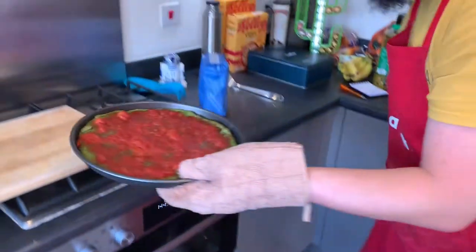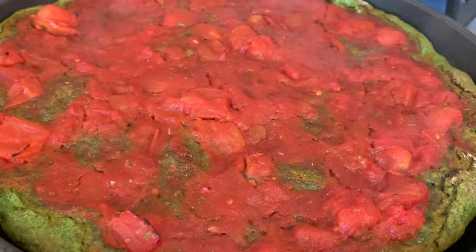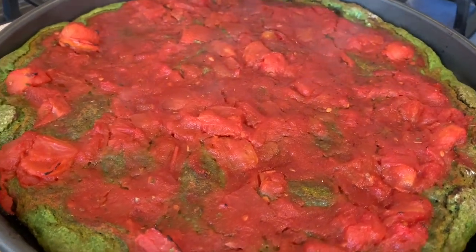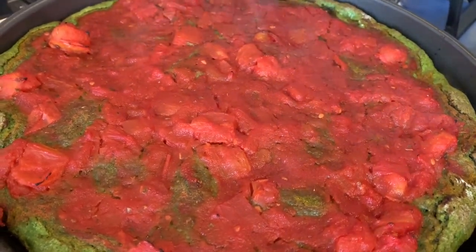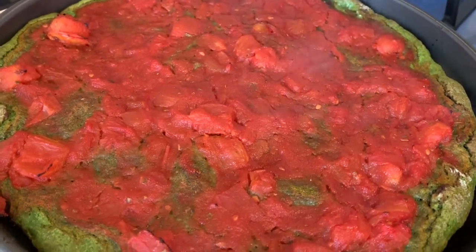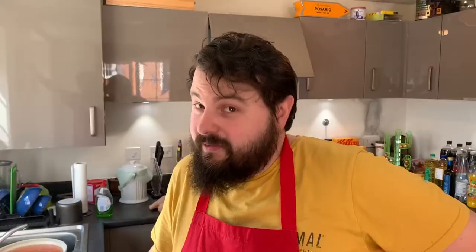Look at that — it's lovely already! What I'm going to do with this one is freeze it just as it is. From frozen, you can add the toppings and put it in a preheated oven at maximum temperature. By the time the toppings and cheese are melted, the dough will be defrosted, crispy, and absolutely amazing.